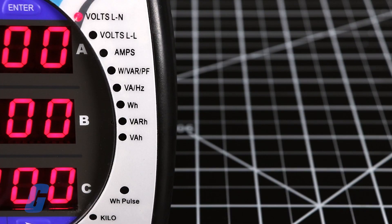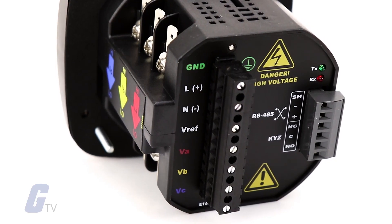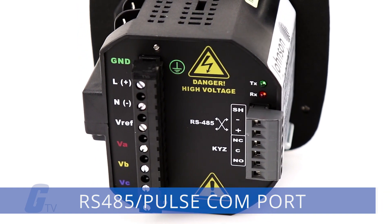The EM1000 series meter supplies multi-function measurement, including voltage, current, power, frequency, energy, etc. For serial communication, the EM1000 series meter has a combination RS-485 pulse-com port.